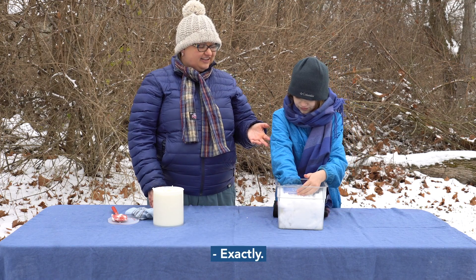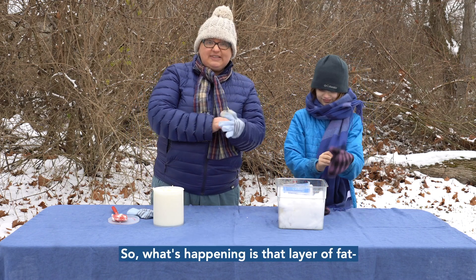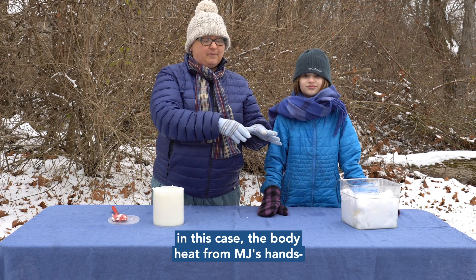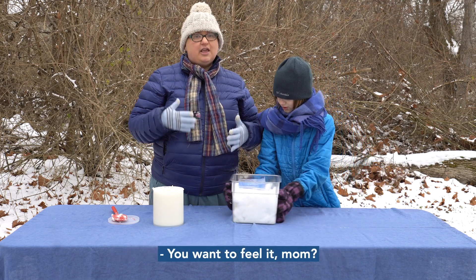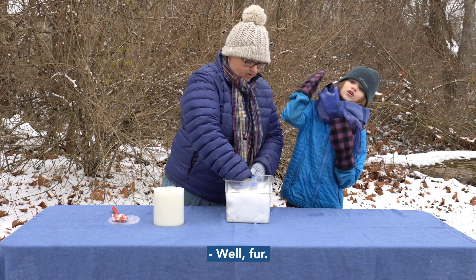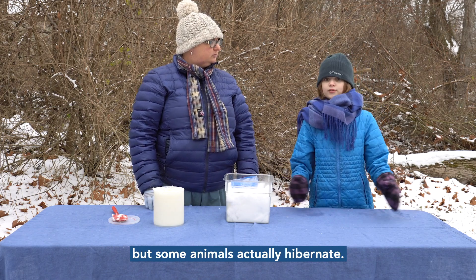Exactly — the Crisco or blubber is acting as an insulator. You can take your hand out and put your other gloves back on. What's happening is that layer of fat keeps the body heat of the animal — in this case the heat from MJ's hands — inside the bag. In an animal, they have that very special layer of fat that keeps them warm and insulated.